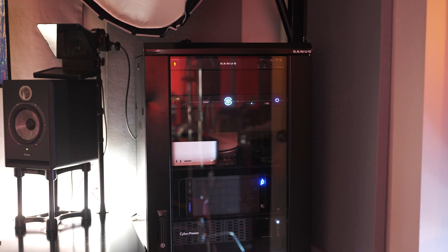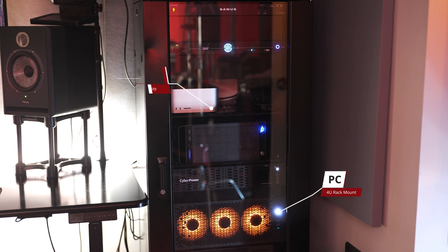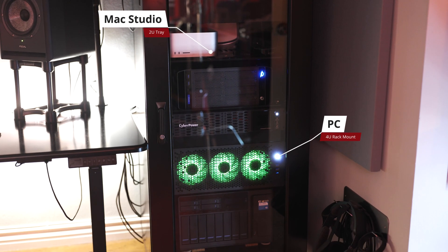In my new AV rack, I've got three AC Infinity Cloud Plate T9s keeping things cool. They're managing the heat from my rack-mounted PC, my Mac Studio, router, modem, a couple of 8-bay drive enclosures, and some new audio gear.